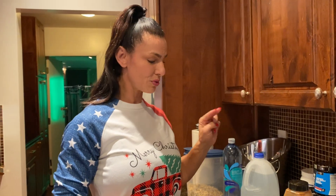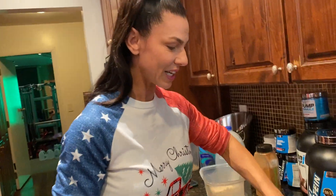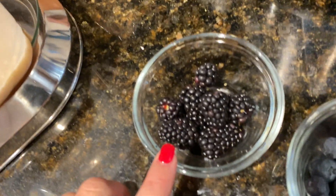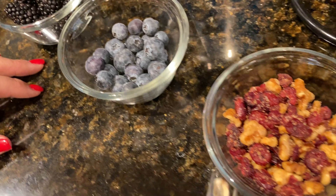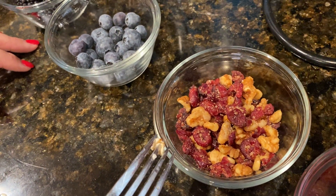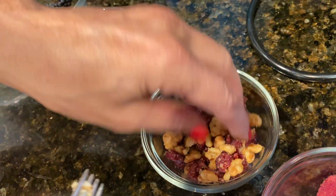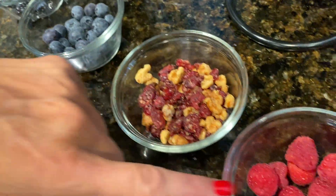I'm going to do two of these today because I'm feeling like I'm having a cheat meal. I'm not going to waste these blueberries — they're going right in there. I have about an ounce and a half of blueberries and blackberries. I usually do just walnuts and a little bit of raisins, but today I got glazed walnuts with craisins — they're so good — and some raspberries.